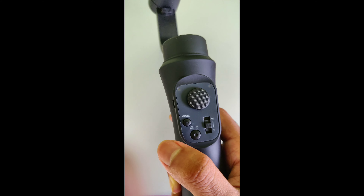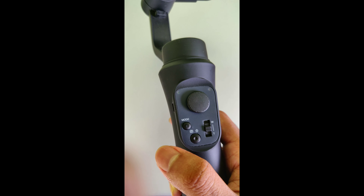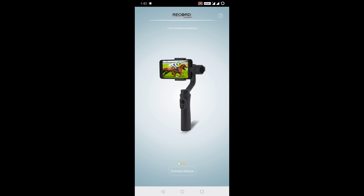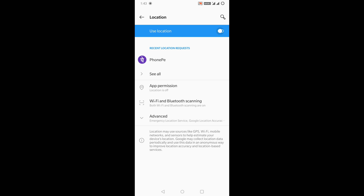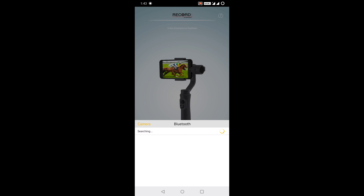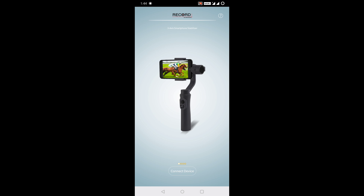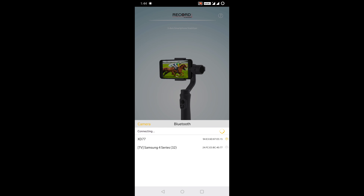First you have to switch on the gimbal. For that you have to press this button and hold it for two seconds. Now set the phone on your gimbal and click on the application.